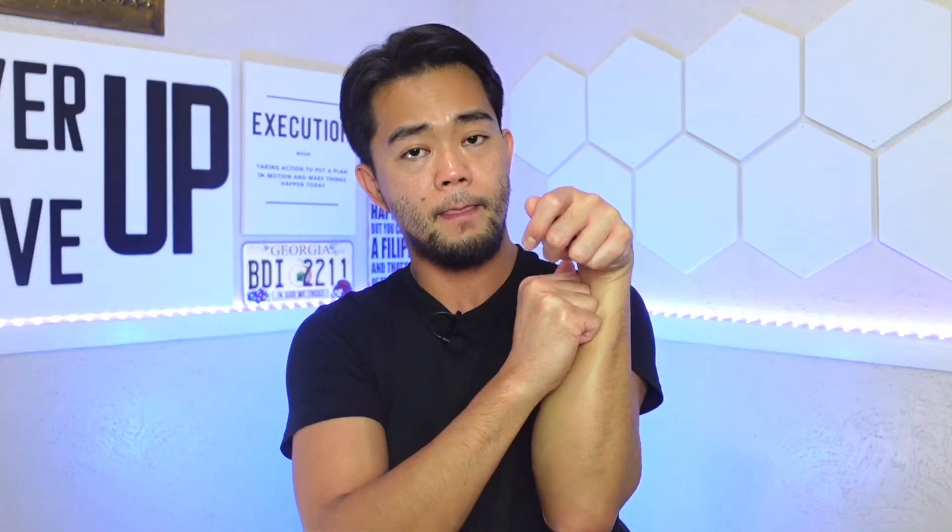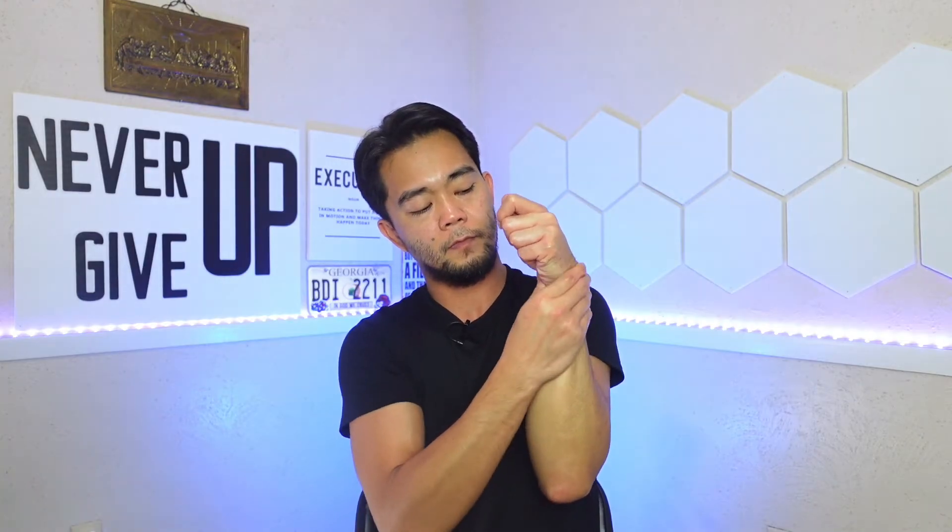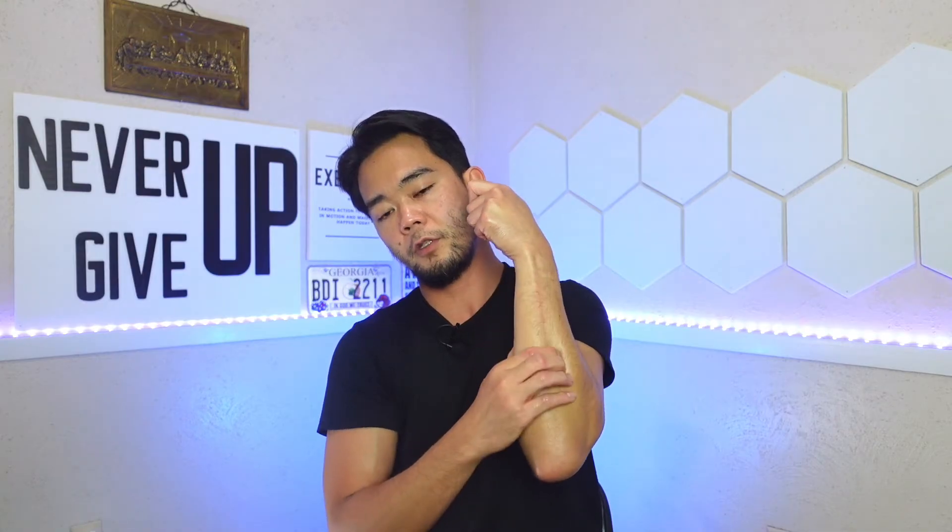Now we're going to the wrist, where the ligaments and tendons for your hand are located. You're going to massage that area so that you will be able to stretch your wrist a little bit better. It also doesn't hurt to massage the other side of the wrist as well.